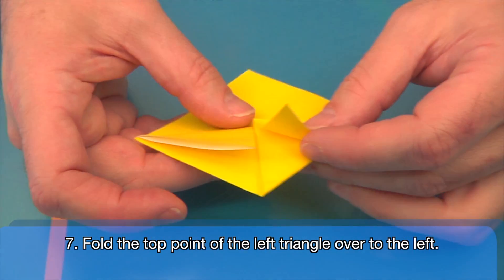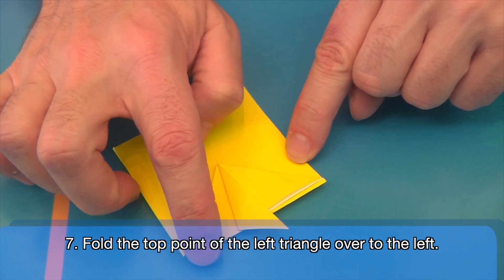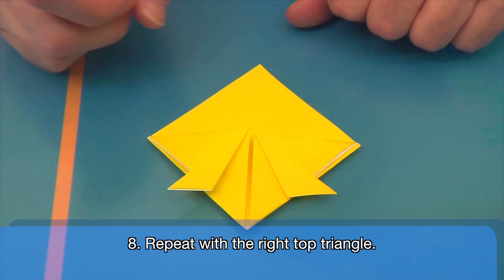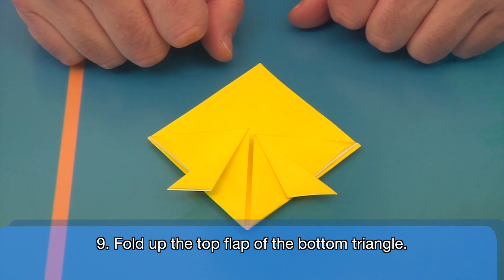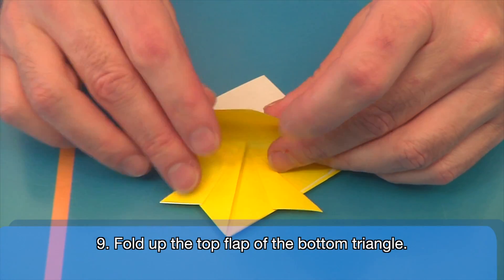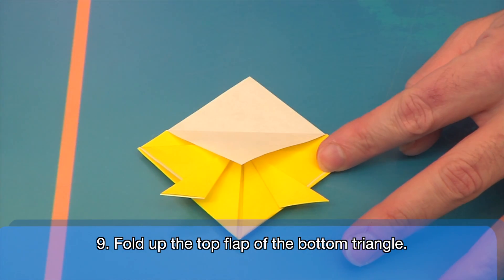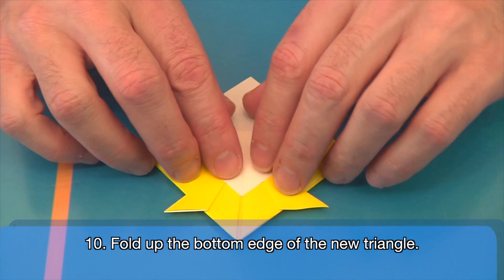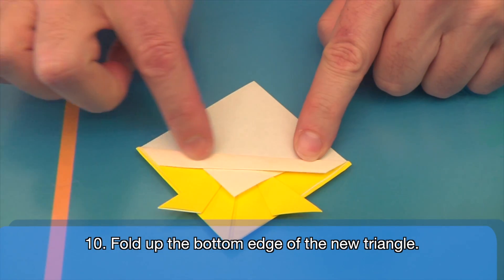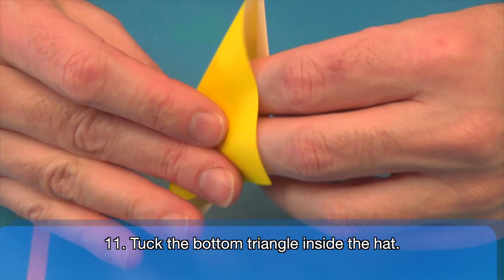Now take the top point of the left triangle and fold it slightly over to the left so that the left side has three triangles. Repeat this on the right so that now you have six small triangles on the top and one large triangle on the bottom. Notice how the bottom triangle is actually made of two flaps. Grab the bottom point of the top flap and fold it up so it's about two thirds up the top center of the triangles, forming two new triangles. Now fold the bottom edge of the new triangle up so that the fold stretches from the far left to the far right, creating a new large triangle on the bottom. Finally, take the new large triangle on the bottom and tuck it inside the hat.